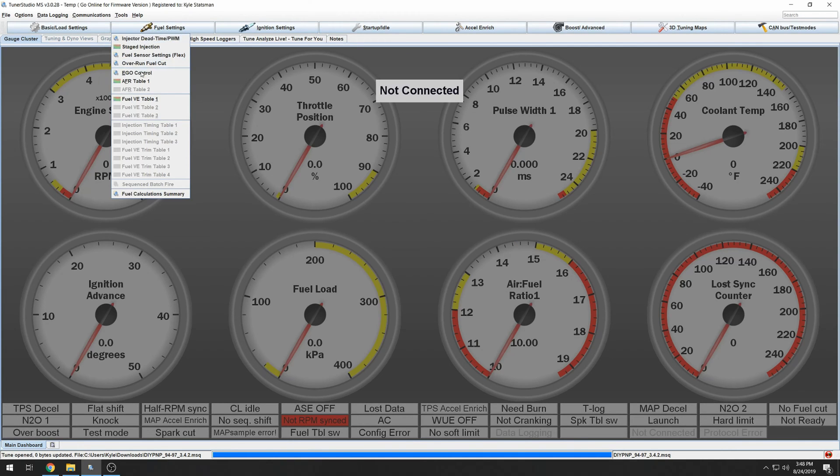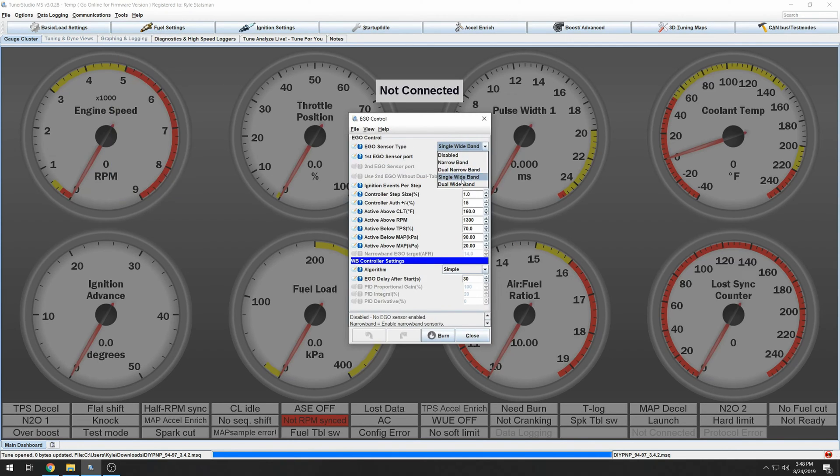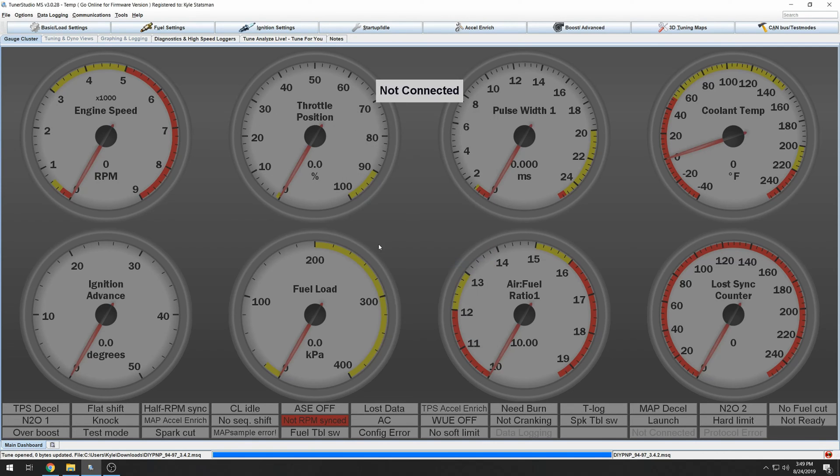So for now, set everything to 100% everywhere. Once you have a good tune, we'll talk about that more. For EGO control, we want to be on single wideband — don't even try to do narrow band. You should have a wideband if you're going Megasquirt; it makes life 100% easier and you're going to need it eventually. I like to do 10% correction, because if you're leaning on EGO control for corrections, you're not doing well. Burn and close.